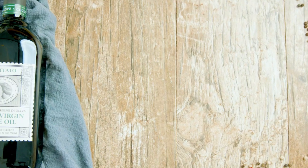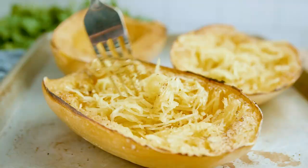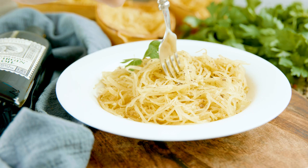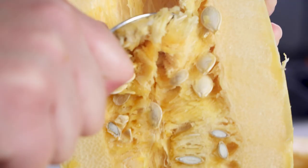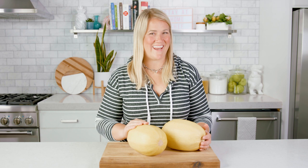Spaghetti squash is just that — spaghetti that comes from squash. A low carb healthy pasta alternative that is a blank canvas for anything that you want to add to it. It just needs minimum prep, a little time in the oven, and voila, it's like an al dente pasta. Let me show you how to cook this today on The Stay At Home Chef.